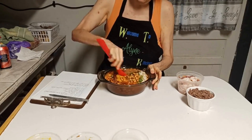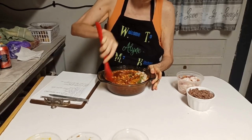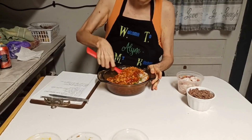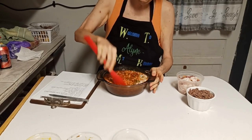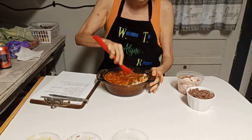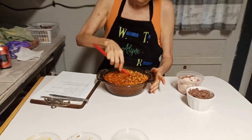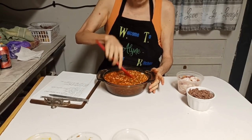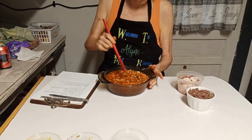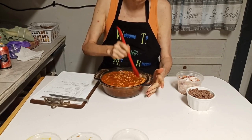Now, the recipe says to mix all this right here together. That's why I'm putting it all in this bowl instead of messing up a second bowl — you can just mix it all together in the baking dish. The original recipe says to mix this all together and add your bacon on top. If you want to put hamburger meat in it, you can, or if you want to put venison in it, you can.